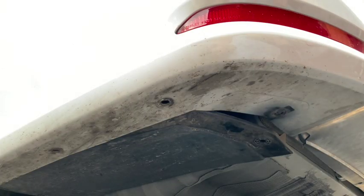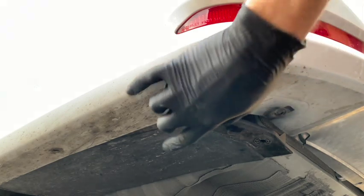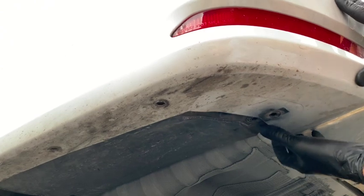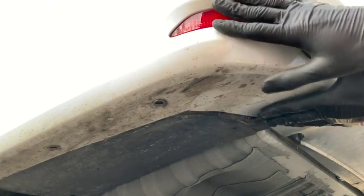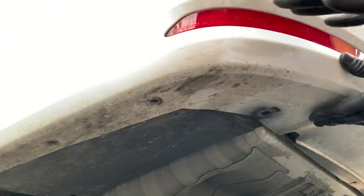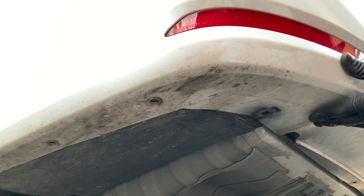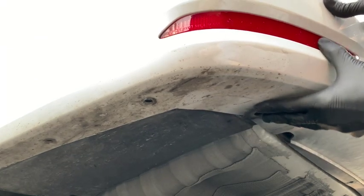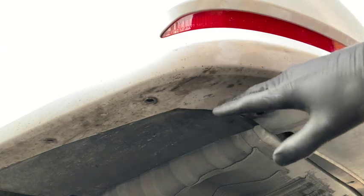We're going to come back down to the bottom of the bumper where that flap was. You can see this back part kind of fell down again. Take it and tuck it up behind the bumper while maintaining some pressure on the bumper to keep it from falling off those brackets and tabs. Once it's up underneath there, press the bumper forward and it's not falling out anymore.